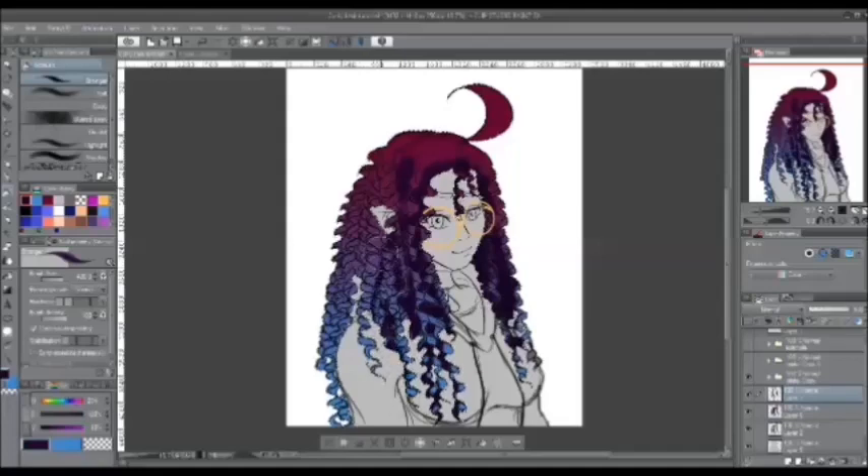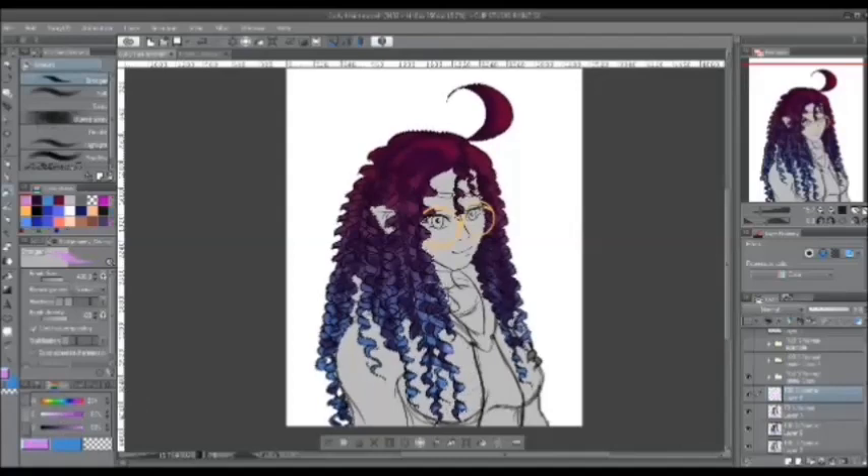Once that's done and depending on your character's hair color, you may want to lower the opacity to 65% or 70%, whatever fits your art style — or leave it as is. It really depends on your art style. For this character, because she has a gradation, I lowered the opacity so you can still see the gradation showing through.